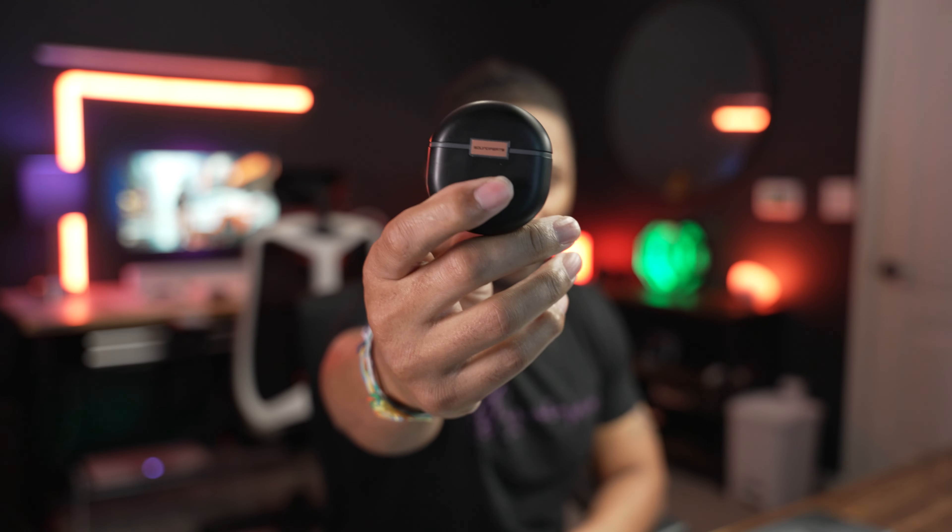Today we are looking at the Soundpeats Air 4s. Thank you to Soundpeats for sending these out a few weeks early, giving me the opportunity to get a grip on them, listen to them, and hear some nuances. These are going to be a consumer-friendly review and you're going to get my good and honest opinion. Let's jump into the review because there's a lot to cover on these earbuds.